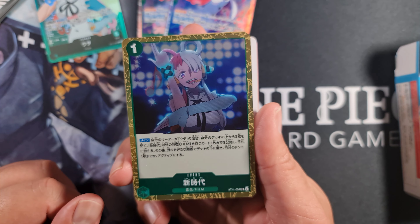Then we've got Trafalgar Law - two cost 3,000 power, 1,000 counter. Activate main for one Don: you may return this character to the owner's hand and play up to one character with a cost of three from your hand. So you could play this on turn one when you don't have anything else to play, then next turn pay one Don and bring out something that costs three. In the meantime it's a 1,000 counter as well, so it gives you options.